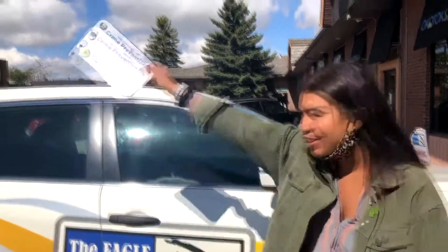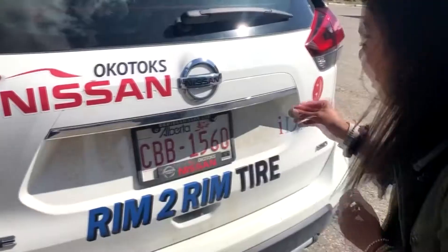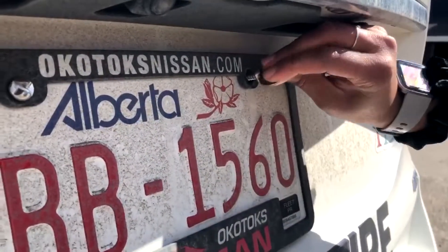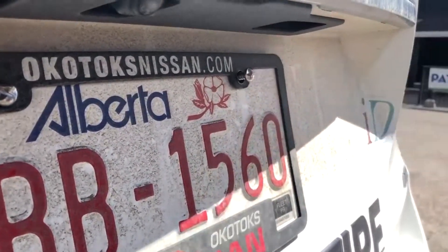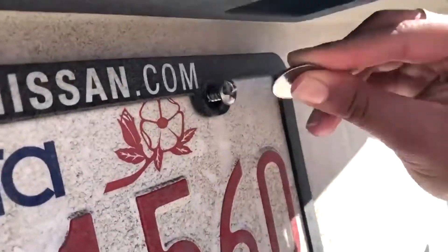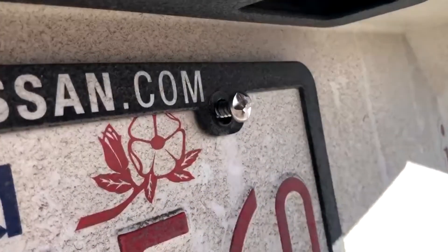These are really easy to screw in — as you can see, so easy. We're using a quarter. But if you try to screw it out, look — it can't catch, so it can never be stolen. Super easy to do yourself.